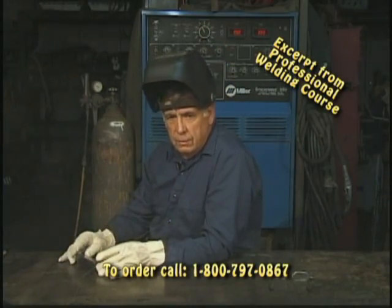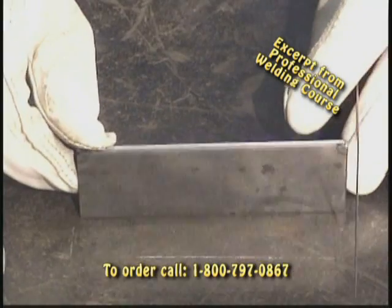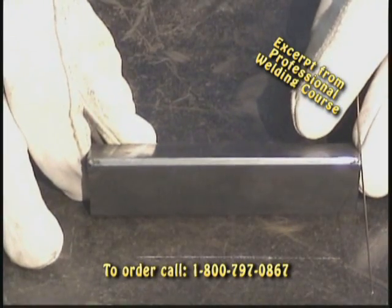Here's a corner joint. I've just got two pieces together, tacked them on the ends, and I'm going to do a corner.